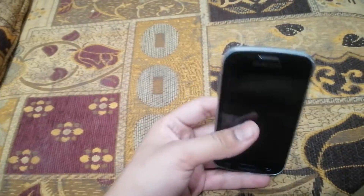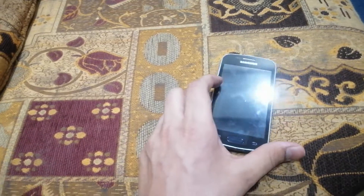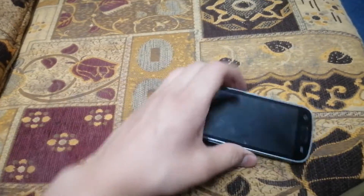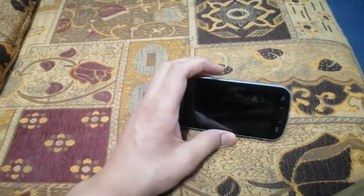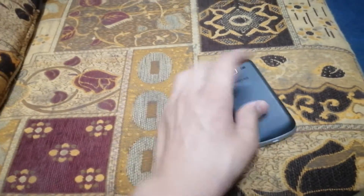What's up, I'm Abraham, welcome to my YouTube channel. Today's video I am going to review the Samsung Galaxy S Dual.